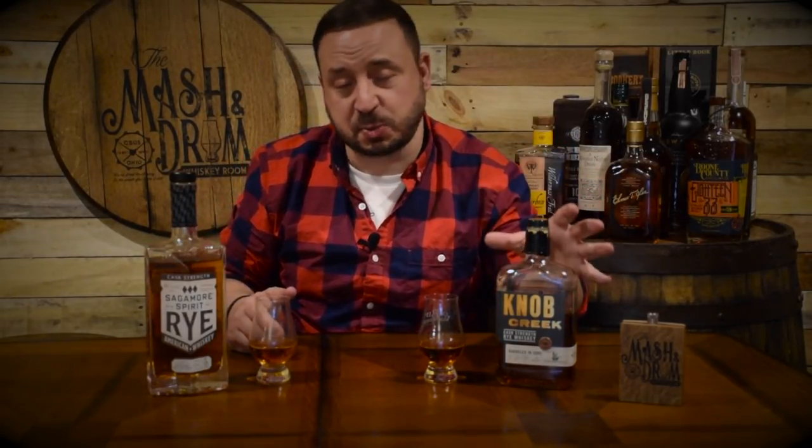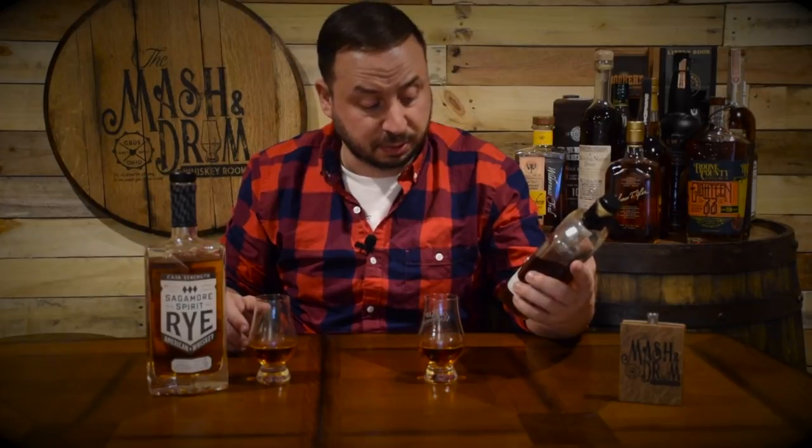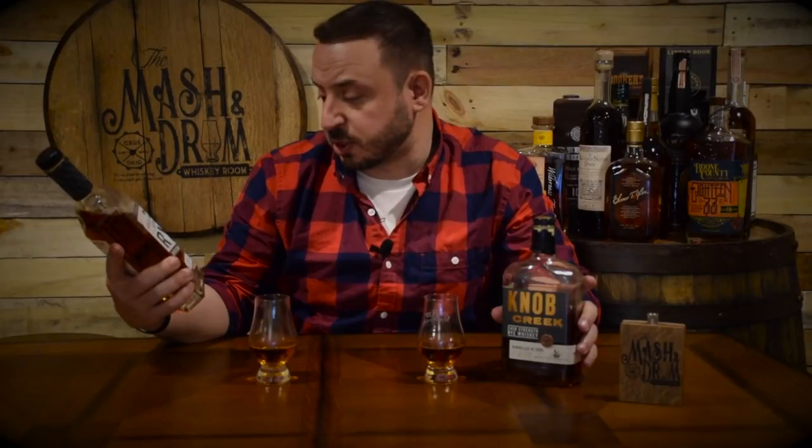I'm curious how this would go up against another one of my favorite ryes on the sweeter side — the Knob Creek cask strength rye released this year. So here we are with another impromptu mashup: the Knob Creek cask strength rye from this year, which is one of my favorites, against this new Sagamore Spirit cask strength rye I just tried. Both to me are on the sweeter side. The Knob Creek comes in at 119.6 proof at about $75, whereas the Sagamore Spirit cask strength at 111.4 proof comes in at about $65 — maybe $10 to $15 less depending on where you get it. Let's go to the nose and see how these two compare.